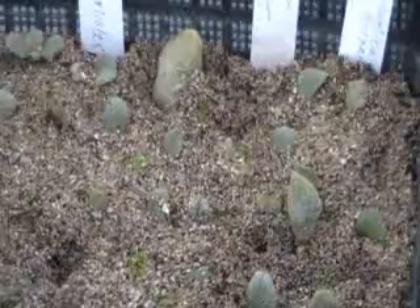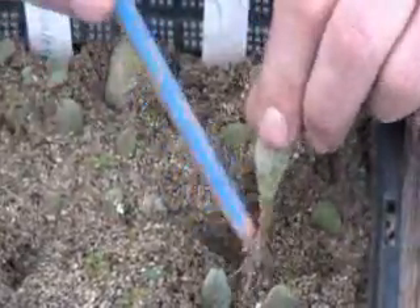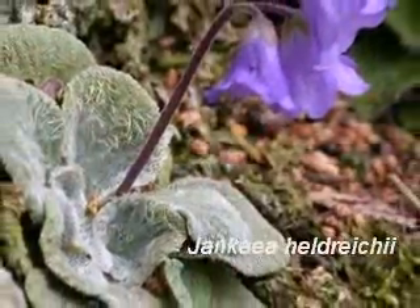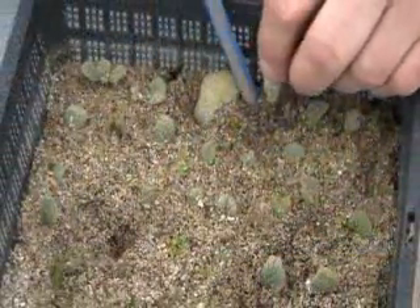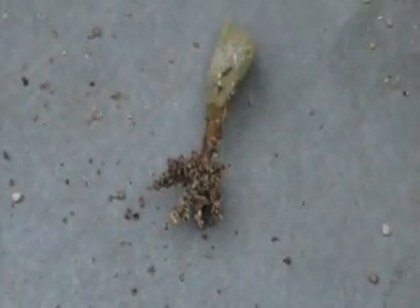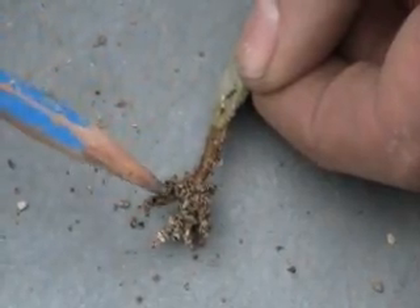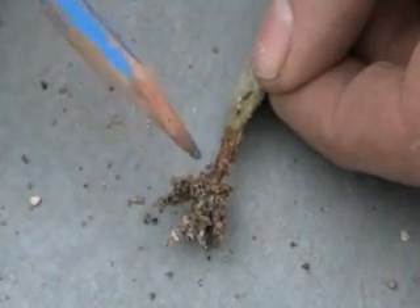Another type of propagation used is leaf cuttings. These are generally done for African violet relatives. In our case we do hardy African violets — there are three genera: the Yonkia, the Ramonda, and the Hiberlia from Europe. These are strange looking cuttings because basically it's just a leaf that's pulled off the plant, and then from the tear at the very bottom is where the roots develop.